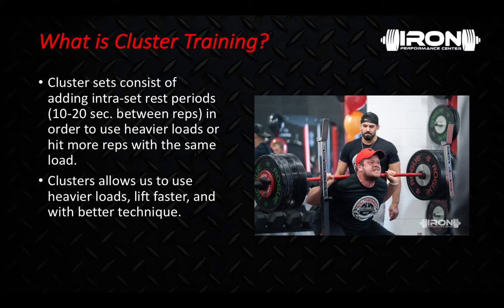So what is cluster training? Cluster training consists of adding intraset rest periods, generally 10 to 20 seconds between reps, in order to use heavier loads or hit more reps with the same load. Clusters allow us to lift heavier weights, lift faster, and with better technique. We still have our larger rest periods between sets, generally 90 to 300 seconds depending on the training goal — we're simply adding rest periods between reps as well.